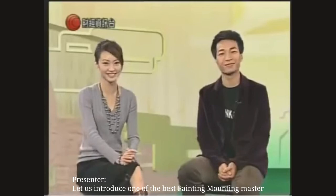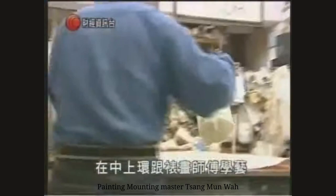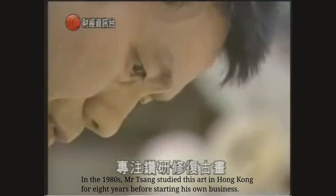也有興趣的，不如我介紹一個在行內數一數二的裝裱師給你認識吧。我要跟大家介紹的就是華哥曾滿華了，他在八十年代初是在中上環跟裝裱師傅學藝的，學藝八年。